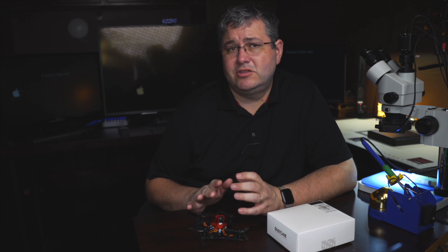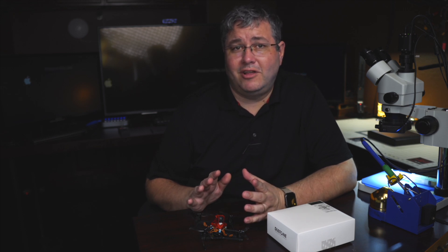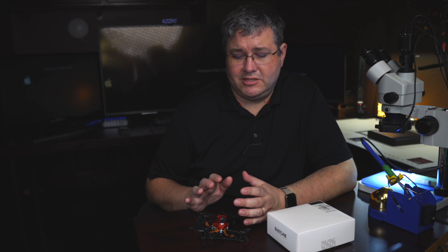We're going to keep updating the tunes over time to give better performance. If you're new to this, this is by far the easiest way to get flying — you don't have to worry about RPM filters or any of that. This will fly better than Betaflight out of the box and is super simple to set up.